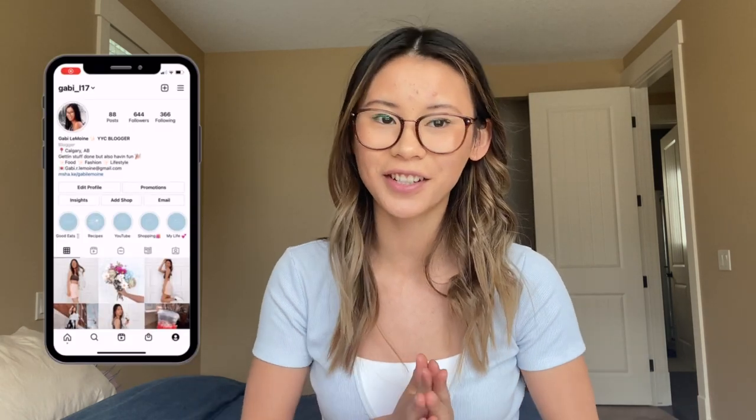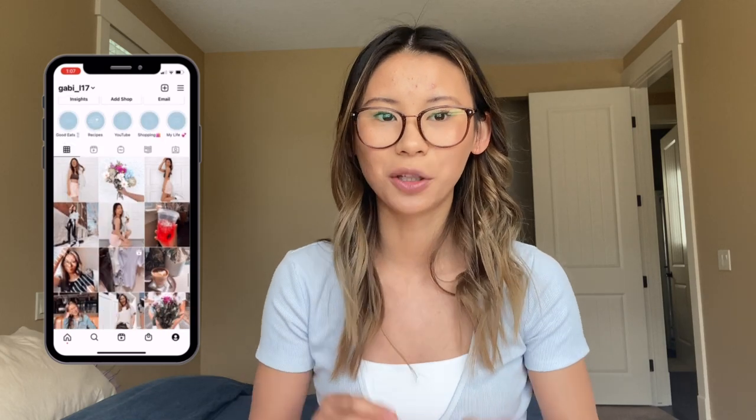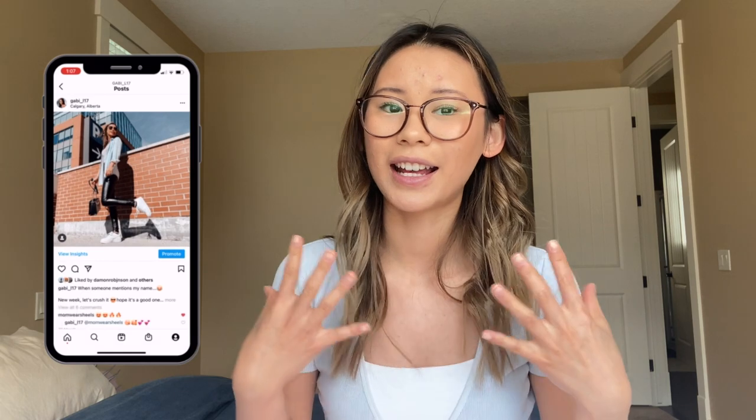Hey guys, what is up? Welcome back to my channel. My name is Gabby if you're new here. As you can tell by the title, today I am going to be testing Lululemon dupes from Old Navy. I love Lululemon — that's what my channel is mostly about — but a girl is also thrifty and likes to save money where she can. So I really wanted to test out these dupes that I've seen all over TikTok and the internet. I'll be giving you guys a side-by-side comparison of some Lululemon items and some dupes from the Old Navy active line. I kind of wanted to know whether it's better to spend the money on something that may fit better and feel better, or should you save your money and get a dupe?